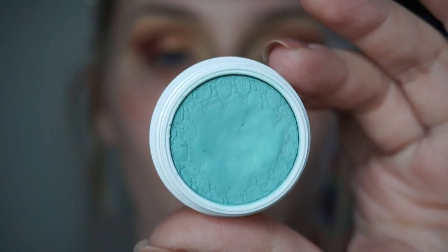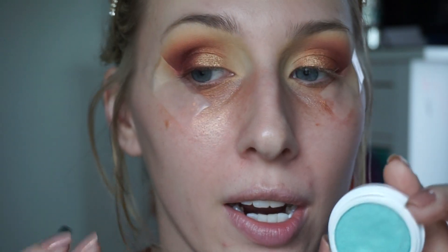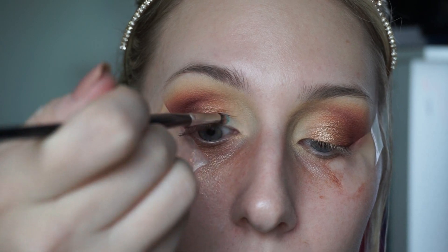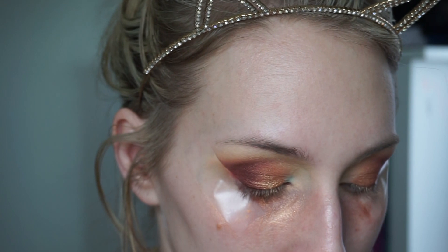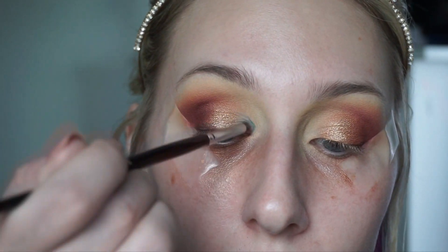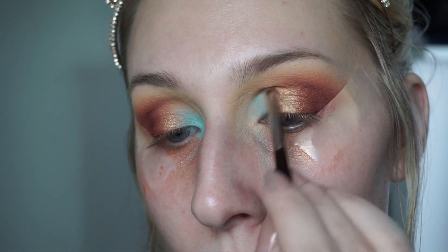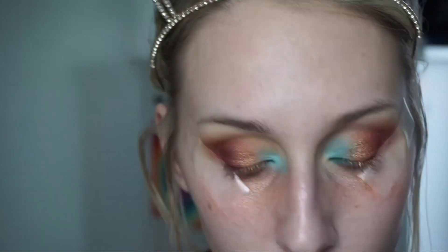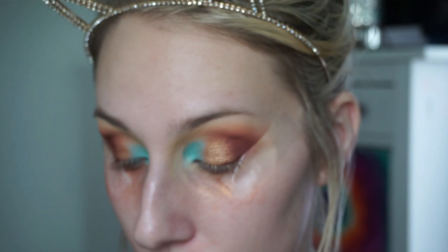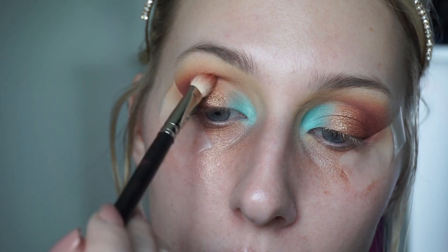Now for what really makes this look pop: the ColourPop Super Shock Shadow in Belladonna Lily. ColourPop shadows apply best with your finger and second best with synthetic brushes, so I'm using a Morphe E36 Detailer Brush to precisely place it on the inner corner. This color will need to be built up, so just be patient. Then I take my MAC 217 and blend it inward to blend the blue a little better.